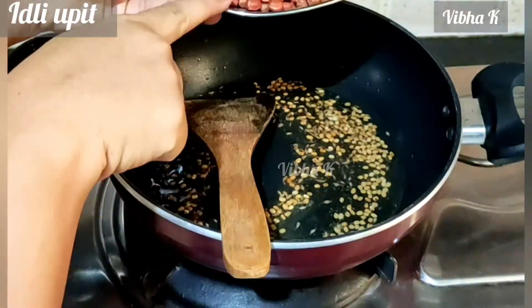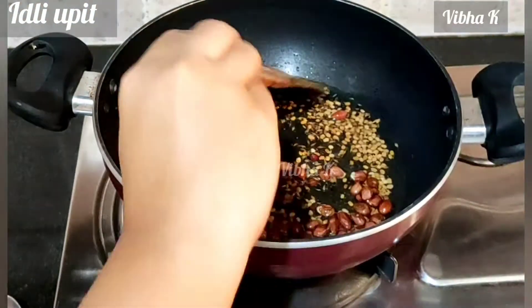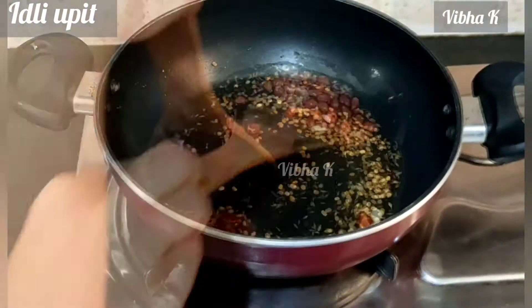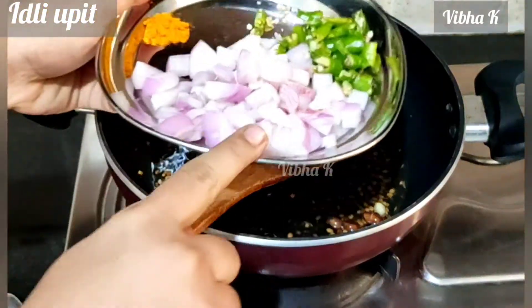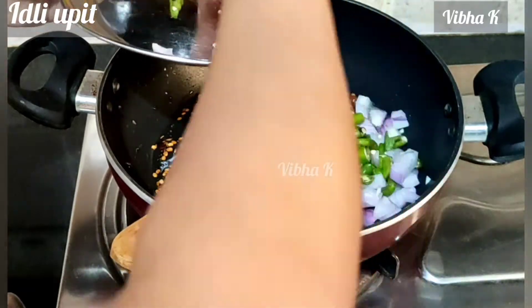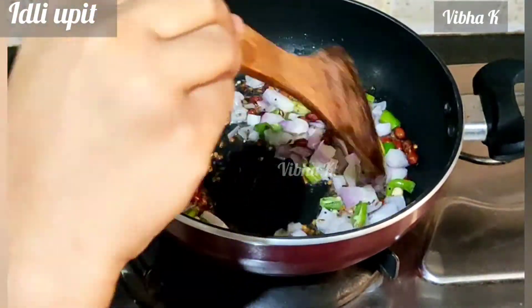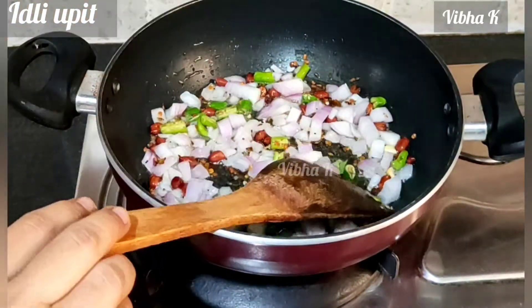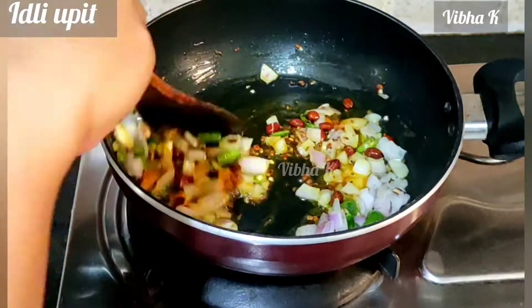Then add the groundnuts. I have taken dry roasted groundnuts, so I am not frying them for a long time — I'll just quickly mix them and add the further ingredients. Now add the onion and green chillies, mix everything together nicely, then add turmeric powder. Mix well and cook till the onions become translucent.